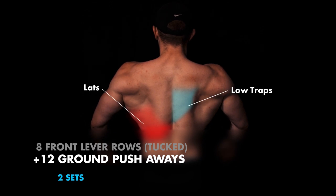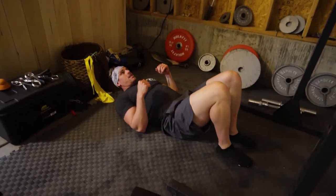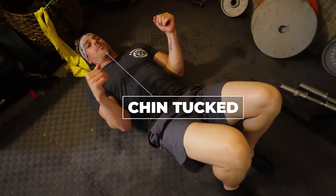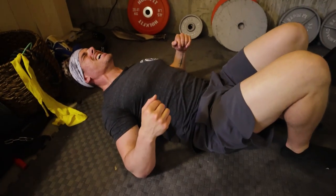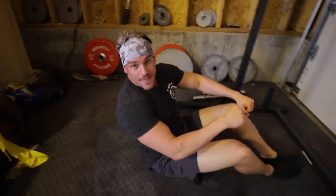We're going straight into push-aways — 12 ground push-aways from the ground. Tuck in your chin about one inch away from the ground, coming right out. Elbows abducted at the shoulder joint, coming up, squeezing as much as you can in that back, then come right back down. That's your superset.